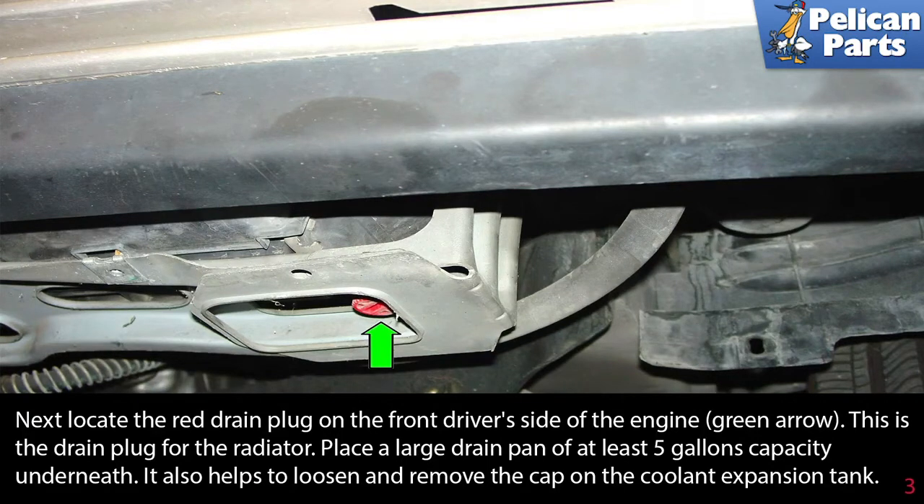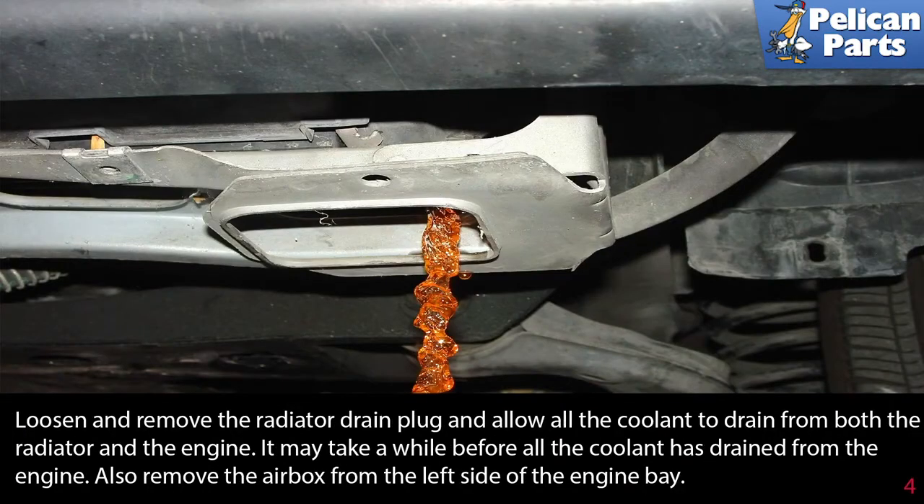Locate the red drain plug on the front driver side of the engine as indicated by the green arrow. This is the drain plug for the radiator. Place a large drain pan of at least 5-gallon capacity underneath. It also helps to loosen and remove the cap on the coolant expansion tank. Loosen and remove the radiator drain plug and allow all the coolant to drain from both the radiator and the engine. It may take a while before all the coolant has drained. Also remove the air box from the left side of the engine bay.